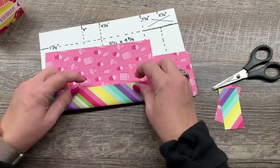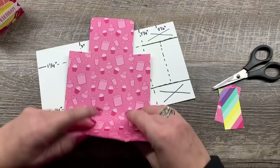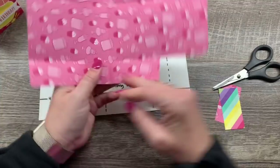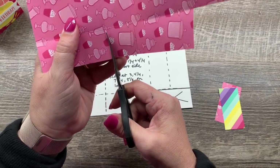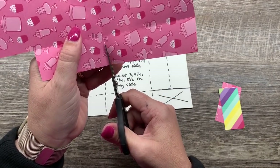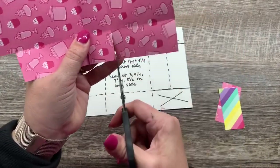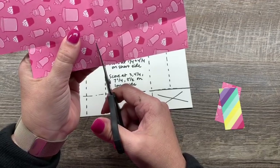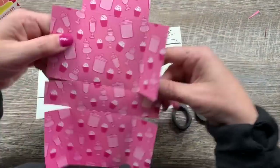Now let's get this put together — we do have to cut one more tab. We also need to trim up to the score line on that center tab, which is the bottom of the box, so it folds nicely. If you want, you can even cut in on this a little to create those small tabs — that sometimes makes your box fit together a little nicer, but it's not necessary.